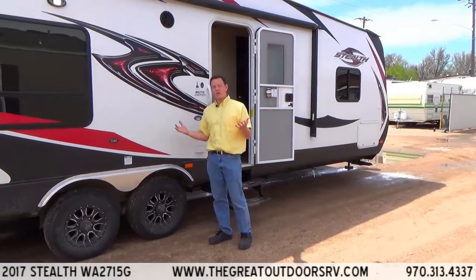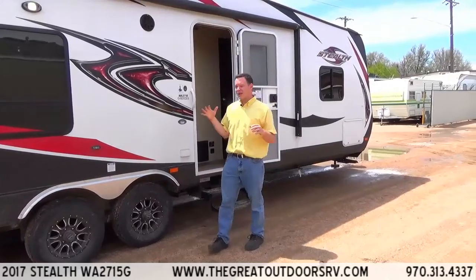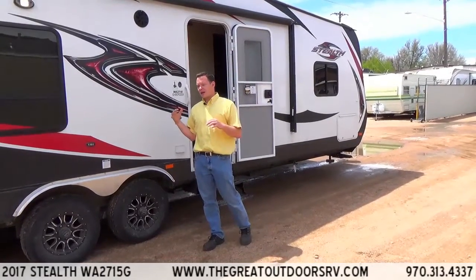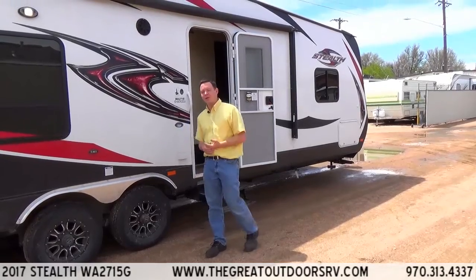It's ready for some colder weather if you decide to use it for that. The Aluma foil is also nice because in the summertime it'll keep you cooler, and warmer in the wintertime.